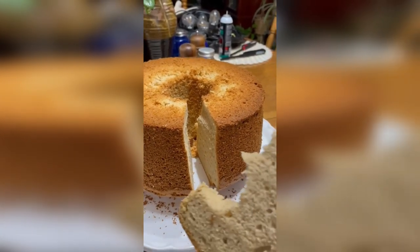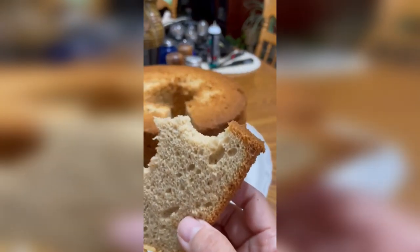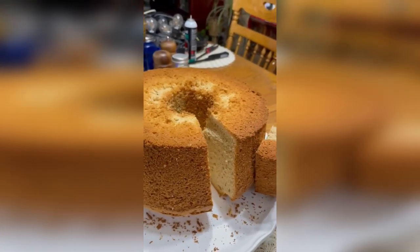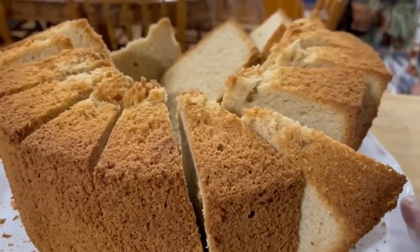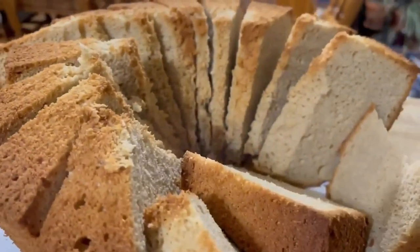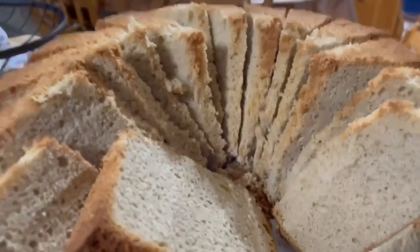Hey guys, this is what I baked earlier. My mocha chiffon cake. Mmm, delicious! Good with coffee. This is my chiffon cake — very good! You can have some. I sliced it already. I'm going to give this to all my friends. I love to bake, but I cannot eat the whole cake, so I'm sharing with some of my friends so that you can enjoy it with coffee.